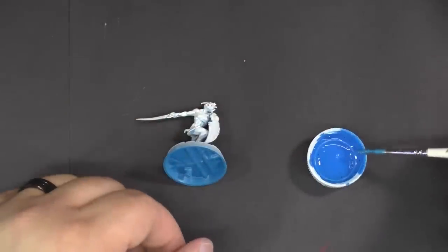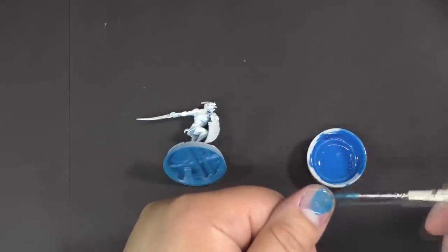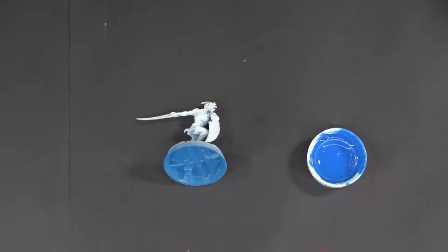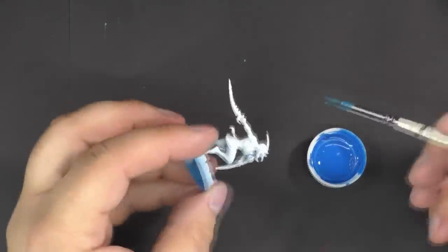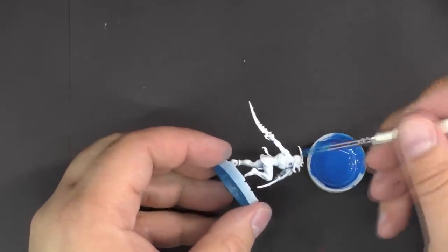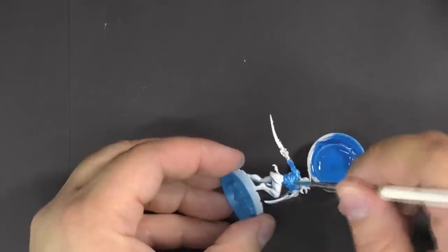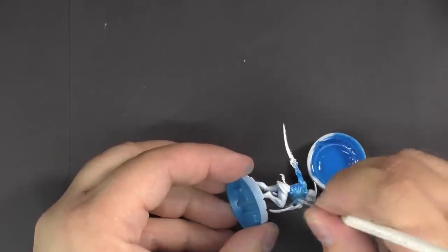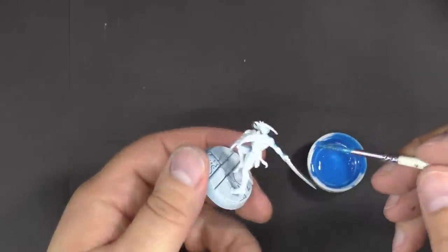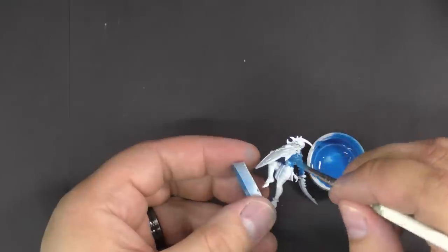You can see it's pretty thin when we paint it on a fingernail and spread it — you can actually see through the pigment. That's what we're looking for. We're going to paint the skin on this guy and you want to slop it on pretty thick. See how it's running into the crevices, similar to a wash.